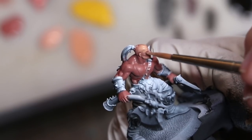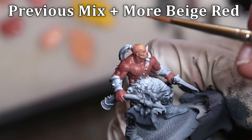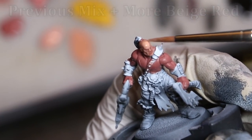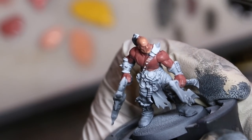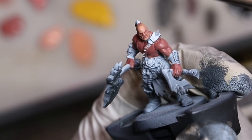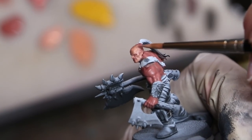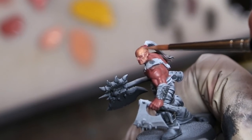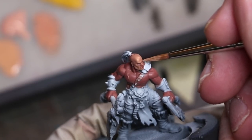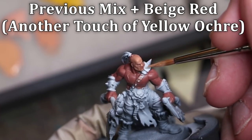How much you accentuate the eyebrows really depends on the individual sculpt and whether the sculptor has the brow extremely furrowed. This guy looks angry — he's an angry boy — so we have to really push up the eyebrows. As he's bald, we'll also be pushing the same highlights onto the top of his bald head. As a fellow member of the Society of Bald People, I certainly understand reflection points on the top of your oily head.